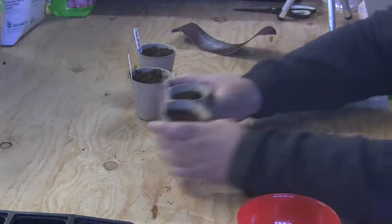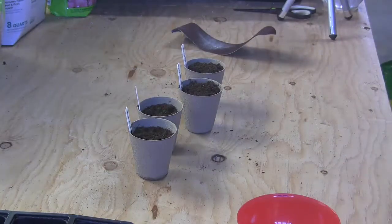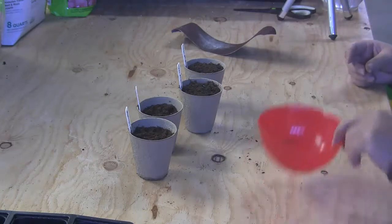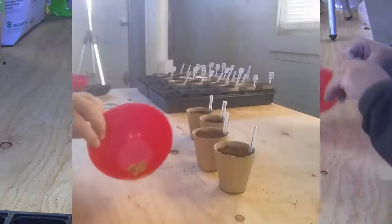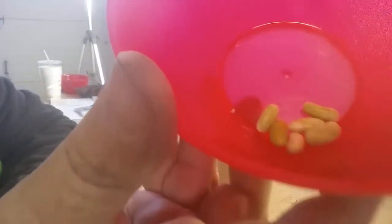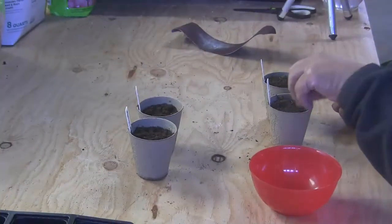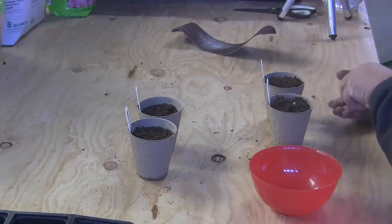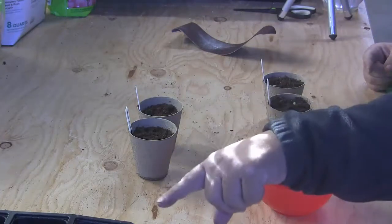There's another process I want to show you — we're going to do that in comparison. This other process is called soaking. I was watching a video on scarification one day and at the bottom someone said, 'When I was a kid my granddaddy used to soak the beans overnight.' So I soaked these beans in water for about 15 hours. You can see they're a little wrinkled up. They're soft enough to eat. We're going to go ahead and put those in and mix them with the others from the previous video.